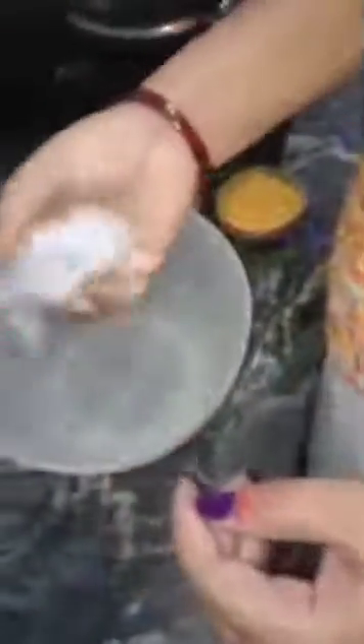Okay, then remove extra water now. Okay, then here is the boiling water.